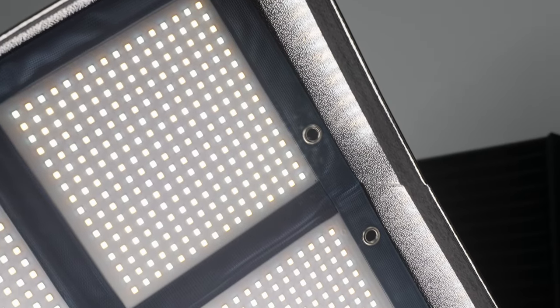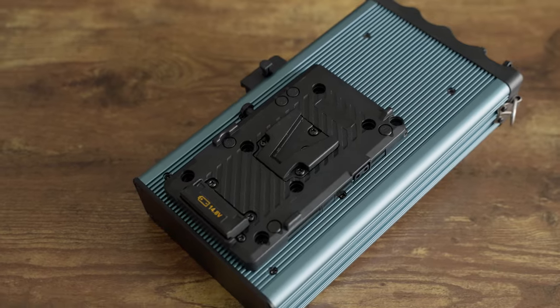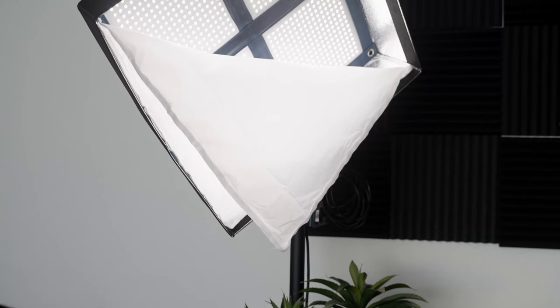Pricing on these lights ranges from $499 to $1,199, with the LC160 2.0 bicolor that I have being $899. That might seem high at first, but when you consider the portability, brightness, native V mount support, and included accessories — the carrying case, soft box, and grid — I think it's a better value than many budget lights, and this is not a budget quality light. Leave a comment letting me know if you think this would be a better fit for you than traditional COB lights. Links are in the description if you want to check these out further. Thanks for watching and I'll see you next time.